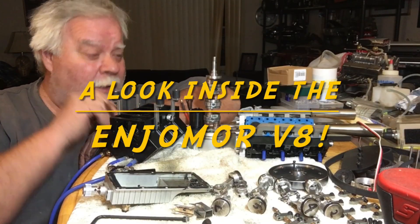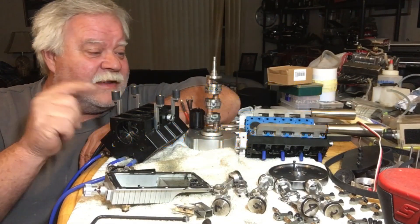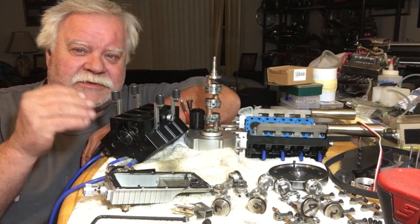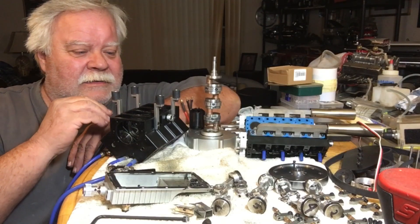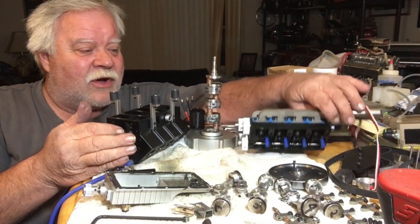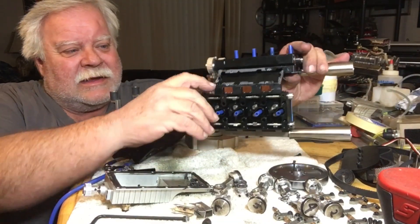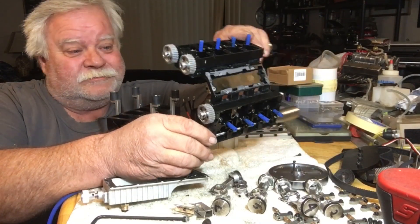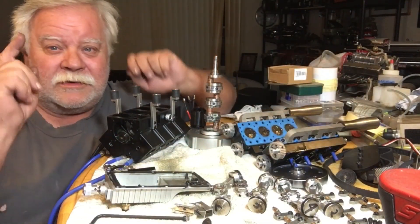Welcome back to Radio Out of Control. Tonight we're going to tear apart the V8 engine more and look inside it. I'm going to put up some close-up pictures, but I want to go over a few things in a quick video. I totally dismantled the block, pulled the heads off as a pair with the intake manifold. It was just a little tight to get inside here to get the Allen heads out. Anyway, stay tuned — here we go.